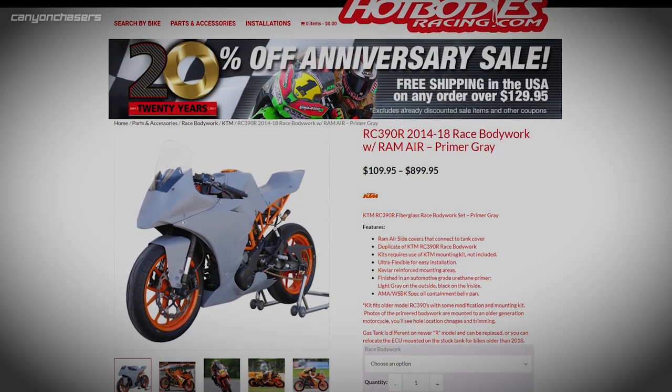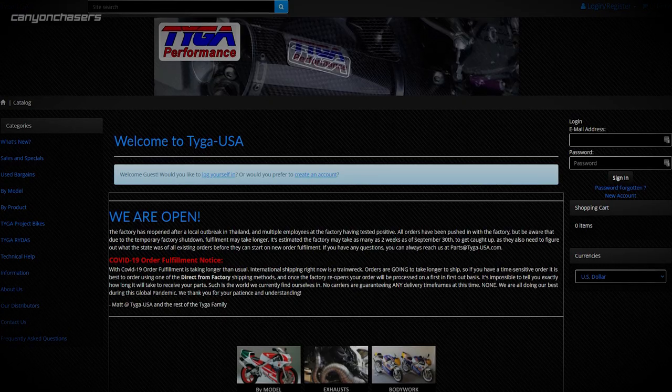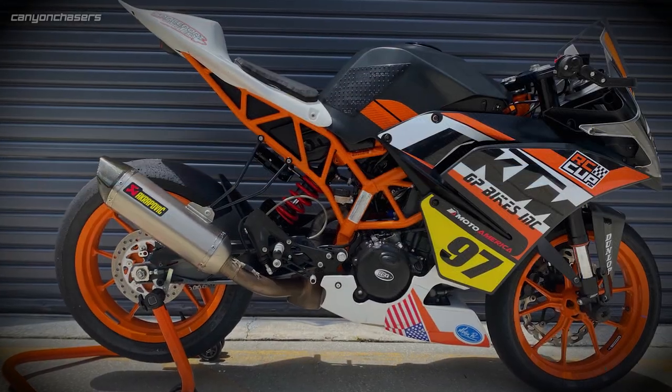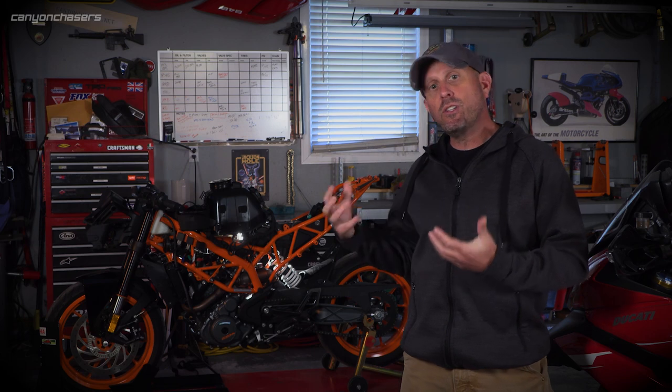Hot Bodies is the more affordable option but also tends to be the fiddliest for installation. Tyga, on the other hand, is less well known, but they make the bodywork for the RC Cup bikes. It's a bit more money than the Hot Bodies, but because I'm making these videos for you guys, I thought I would take a chance.